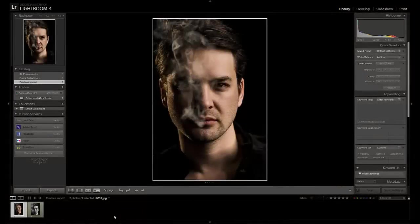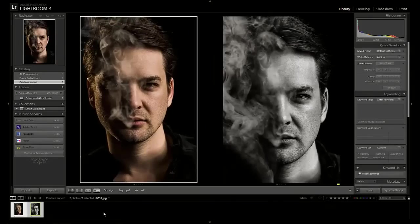Stay tuned next week when I teach you guys how I took the original raw image and converted it to this final result. Can't wait to share it with you, so come on back next week.